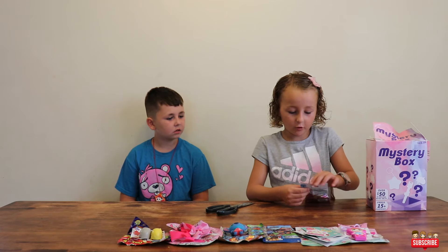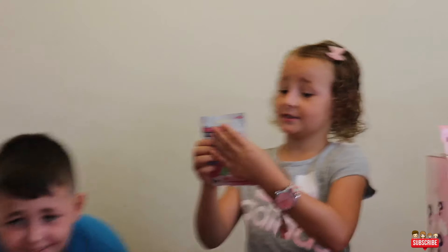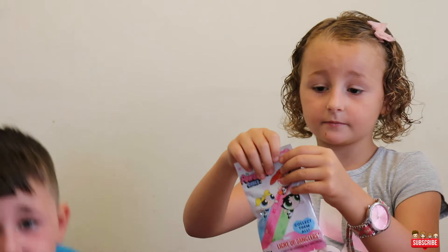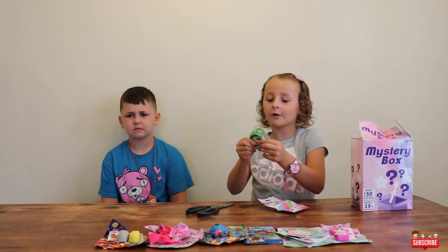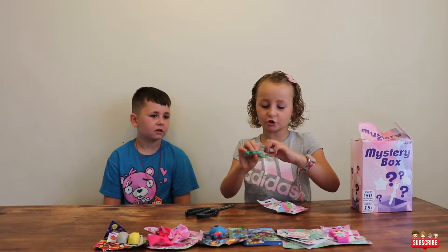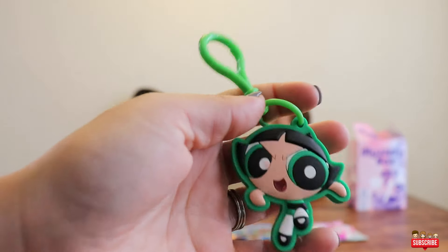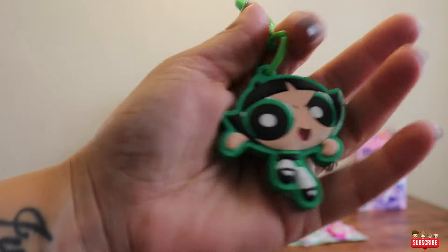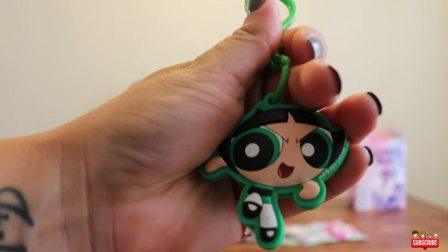This is a Powerpuff Girl one. Yeah, I used to love this show — mom still loves that show. You loved Mojo Jojo! So another really cute keychain. This is awesome. Sadie's backpack is going to be blinged out for the first day of school coming up soon.